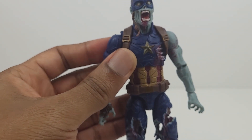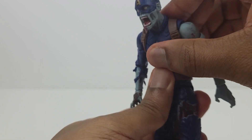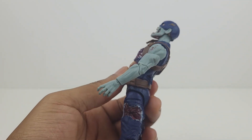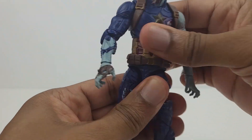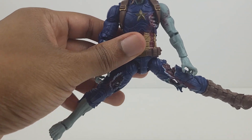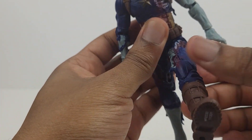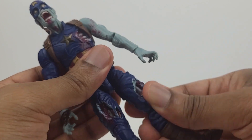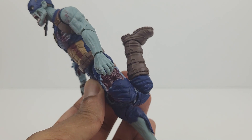There's a diaphragm joint and he can pivot in different directions. He can bend forward that far and he bends back that far. There's a waist swivel. The legs splay out to the sides that far, they kick out forward all the way, and they bend back just a little. Thigh swivel on both sides. Double jointed knees, and they bend back that far.